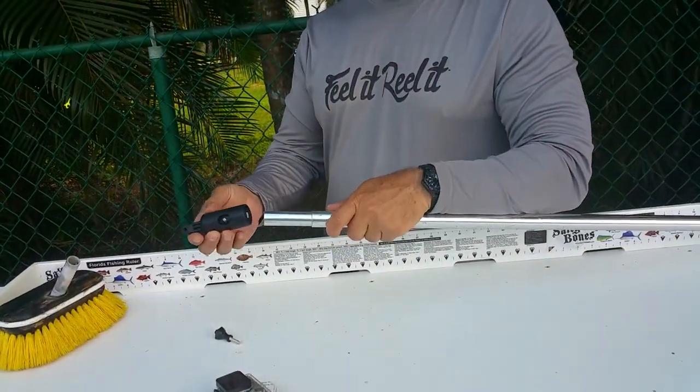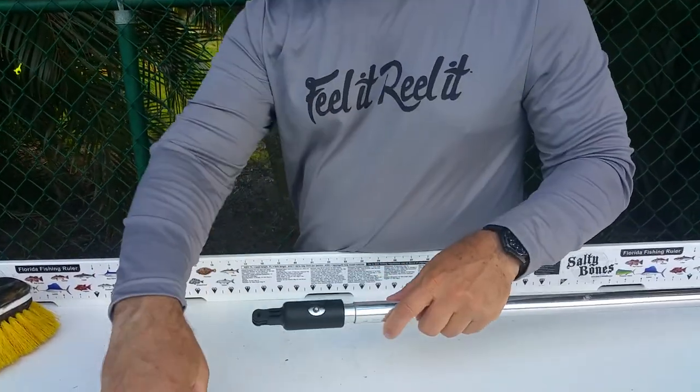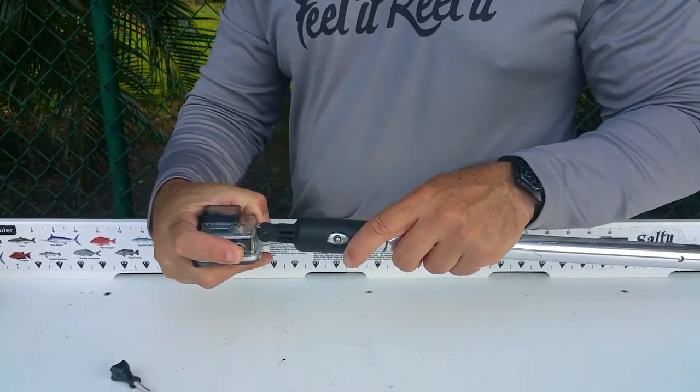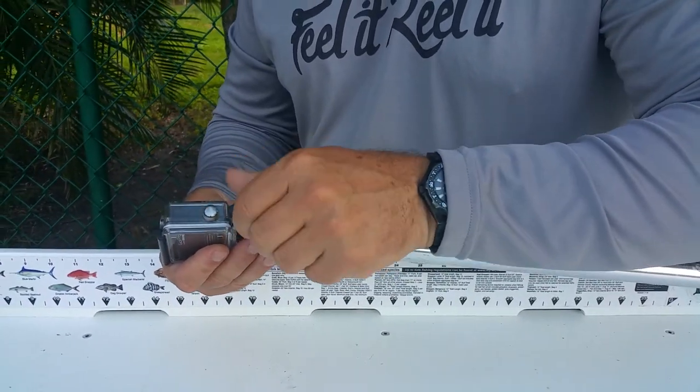This pops right onto your Surehold rod here. Look how easy this is — you just pop that little item on just like you do with the scrub brush. And then you take your GoPro and slide it right on there like that, and you screw it on like so.